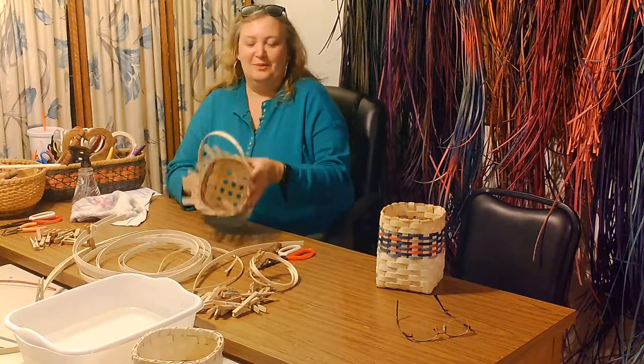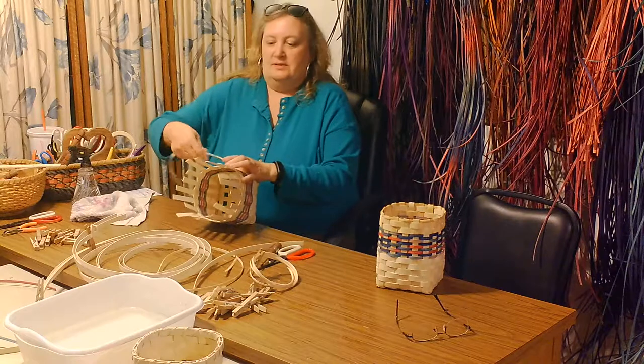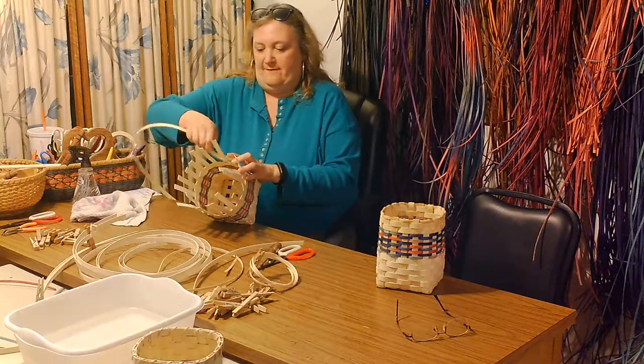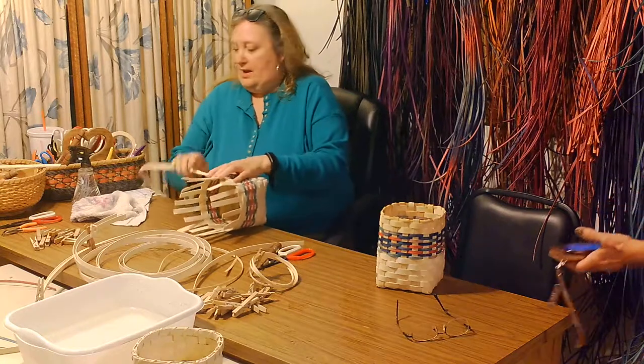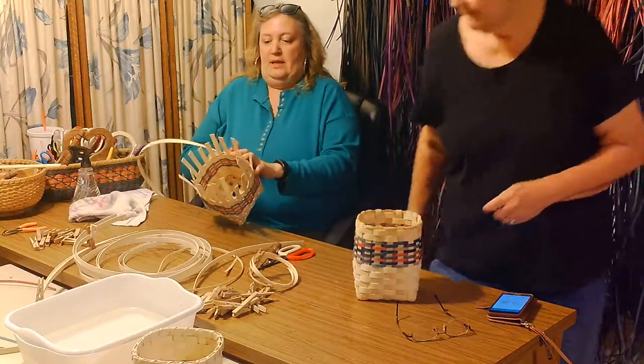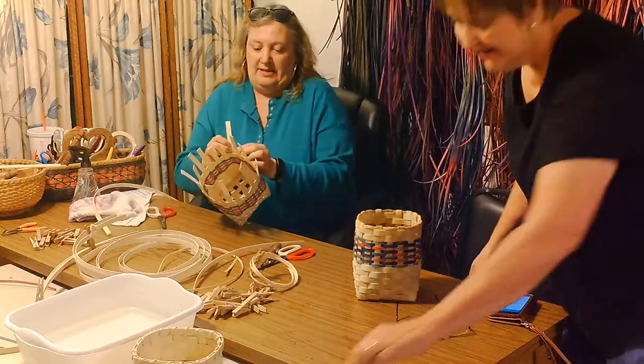Well, through the magic of video, while we were dumping the memory card, I went ahead and continued to weave. So I can catch up a little bit and we can get to finishing our basket.